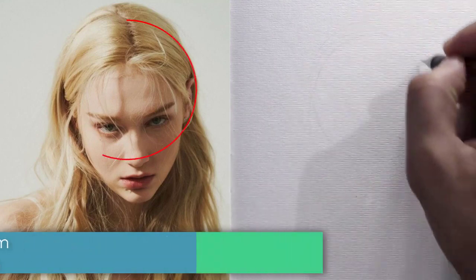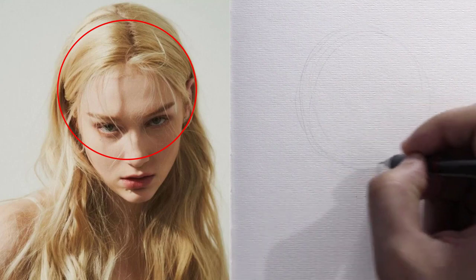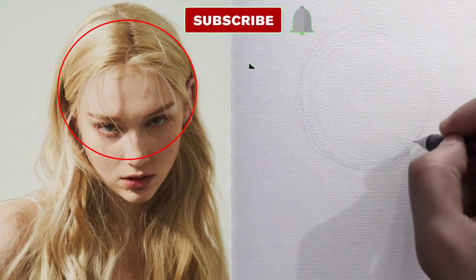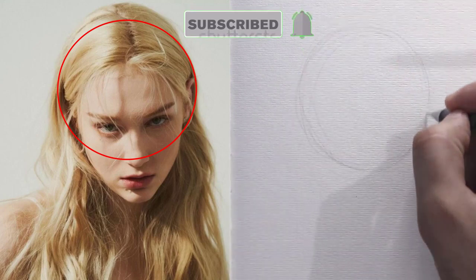First, we draw a circle in the upper middle of the paper. This circle represents the beginning of the head from the top to the end of the upper jaw. If you want to get a proper circle, you must repeat drawing it more than once with successive light lines, and with repetition you will get a good result.